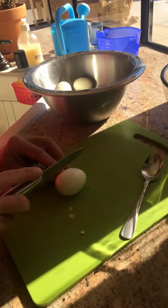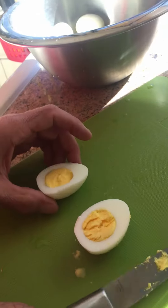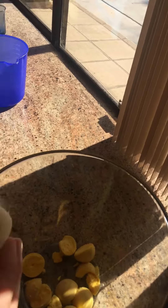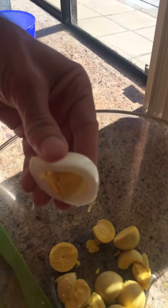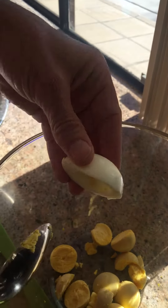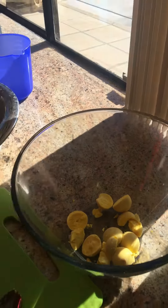We cut the eggs the long way and then squeeze out the yolk into the pot. Sometimes there may be a little bit left in there — we try to work it out, and if not, we use a spoon to scoop out the rest.